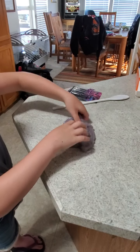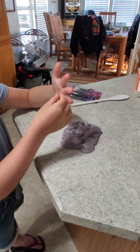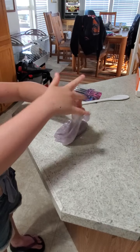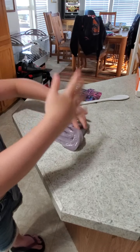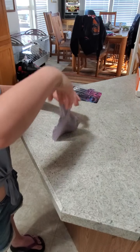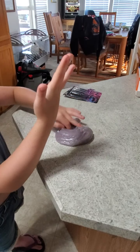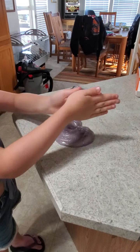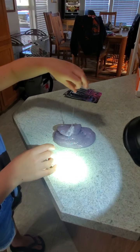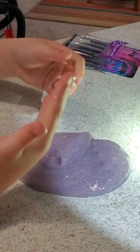Make that slime girl, make that slime! I met somebody at the park on Thursday before I came to your house. I was at the castle park and I saw a girl's shirt that said 'Slime Queen.' Slime queen? I beg to differ — I think I know the slime queen, she's making a video right now! Oh, let me zoom in a little — you can see the sparkles.